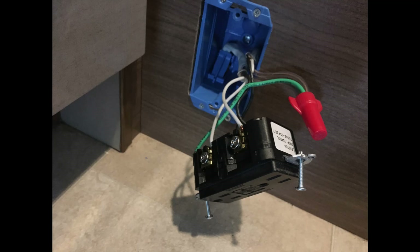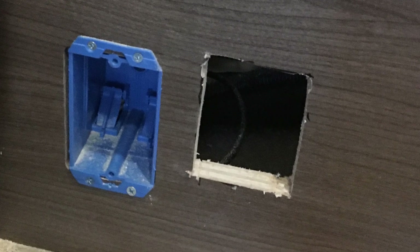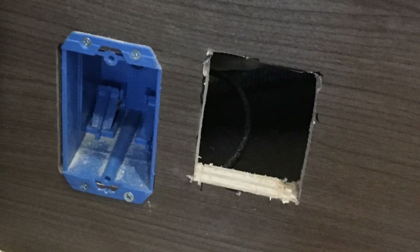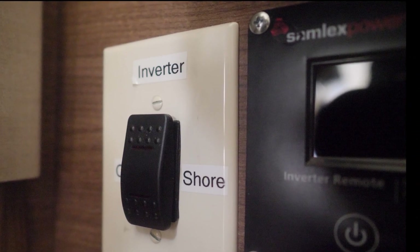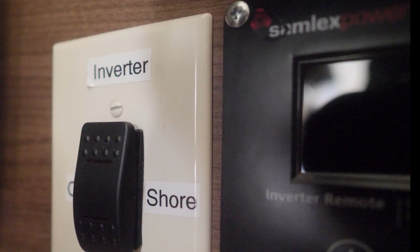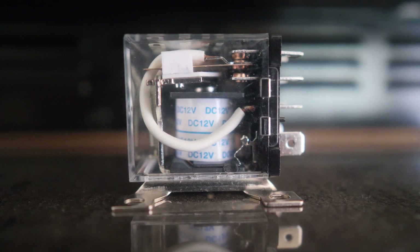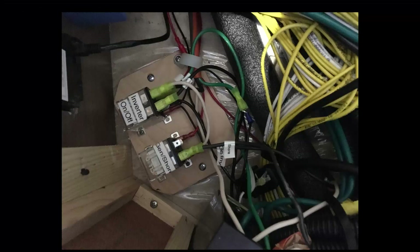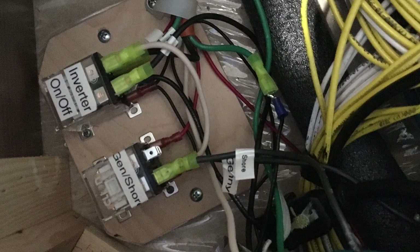The next step was removing the GFI outlet — I needed that box because that's where the switch is going to go. I also cut a hole for the remote control for the inverter right next to it, which was a convenient spot. The switch will switch between inverter power and shore power. I need two relays in order to switch the AC power. It also disconnects the converter when we're running on inverter.